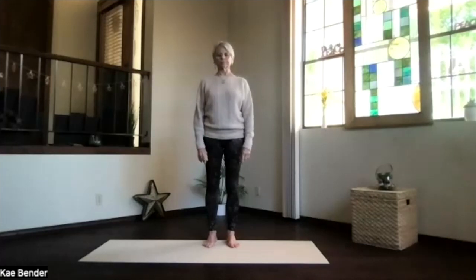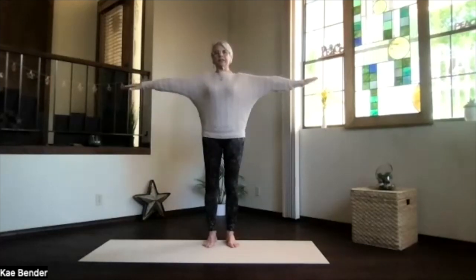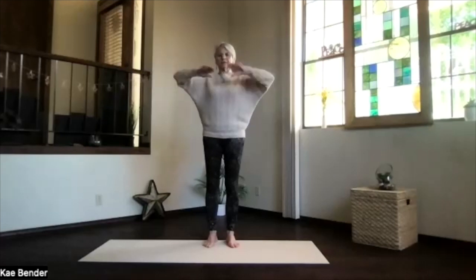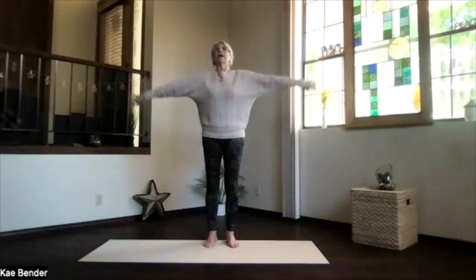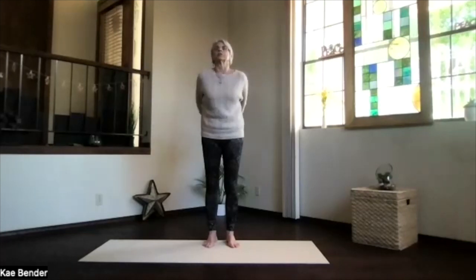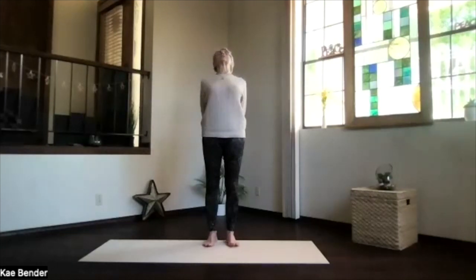Breathe in as you exhale, let the tension go. Then inhale your arms to shoulder level for our warm-ups, exhale hands to your heart.